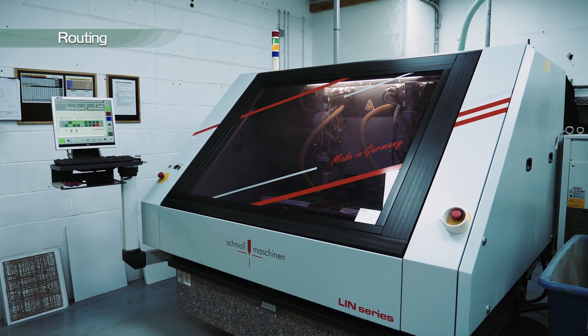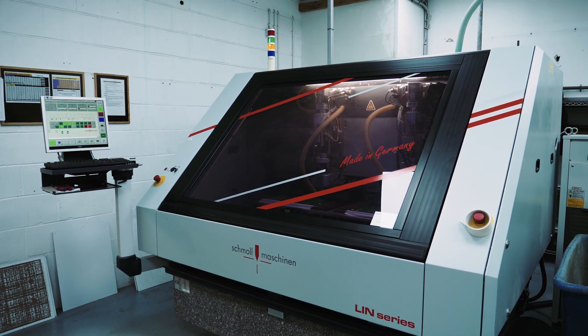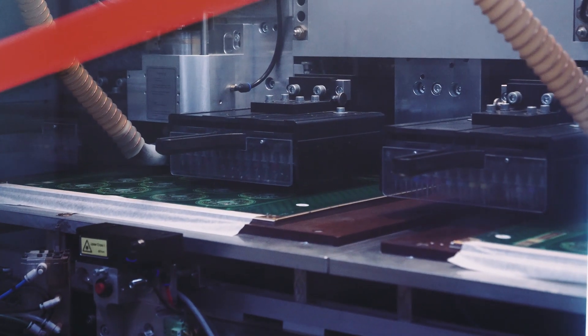The panels are now routed to a specific shape specified in the manufacturing data. The panel can either be scored or routed depending on the customer's requirements.